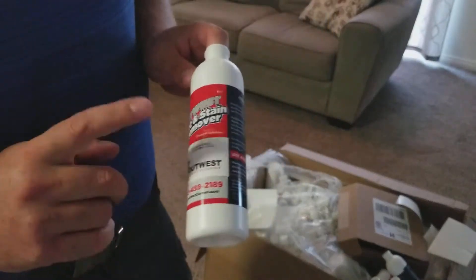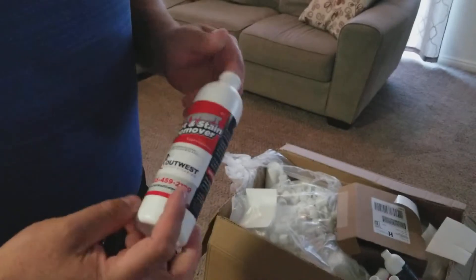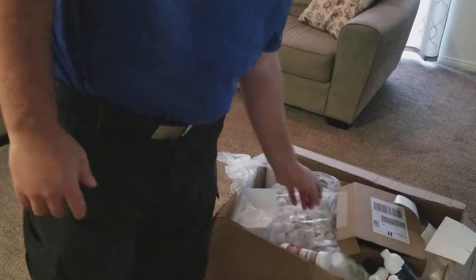I have to order the bottles in, get the labels made, stick them on — this one actually lined up pretty straight. Then fill the bottles up with solution, throw lids on them, and send them out.